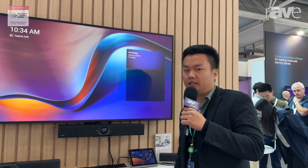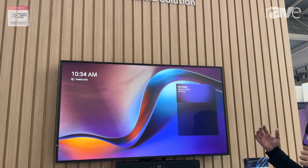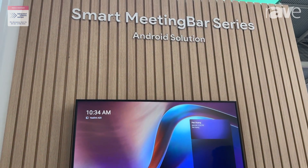Hello everyone, welcome to the Yealink Android world. In this video I would like to bring you the video conferencing solution based on Android.